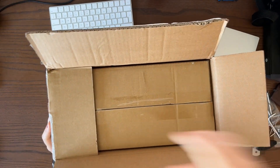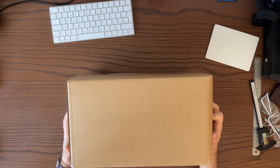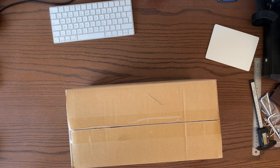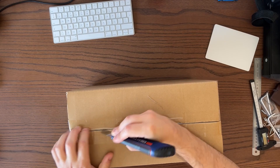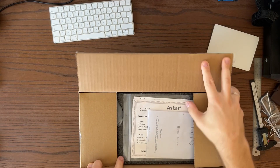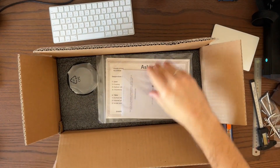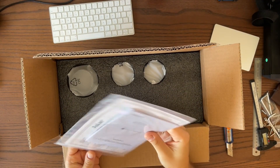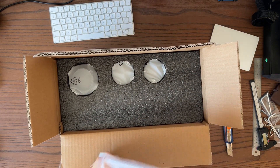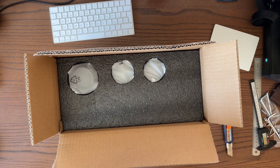Inside the box, as usual, we have another box — this one has nothing printed on it. Let's open it as well. Okay, finally we've got some content. Here's the user manual, and a certificate of optics.